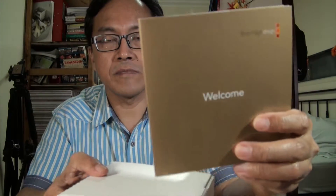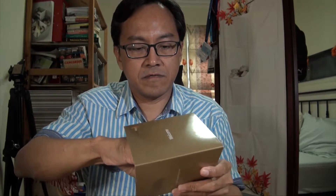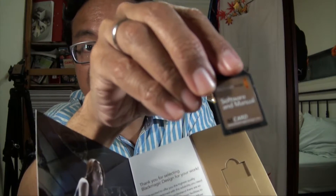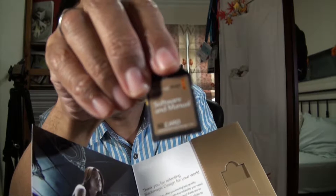Alright, first we have a welcome pack. There's an SD card here — let me take it out. It's very, very tight. There we go. Inside the welcome pack is an SD card.